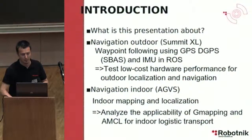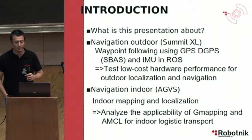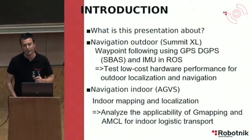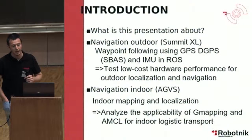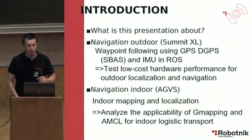This presentation is about outdoor navigation. We have done this with our Summit Excel robot to follow some waypoints using DGPS, a satellite-based augmented system, and inertial measurement units in ROS. The objective of this part is to test the low-cost hardware performance for outdoor localization and navigation.